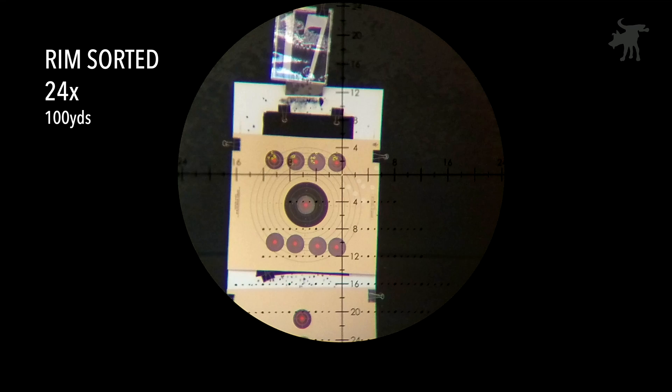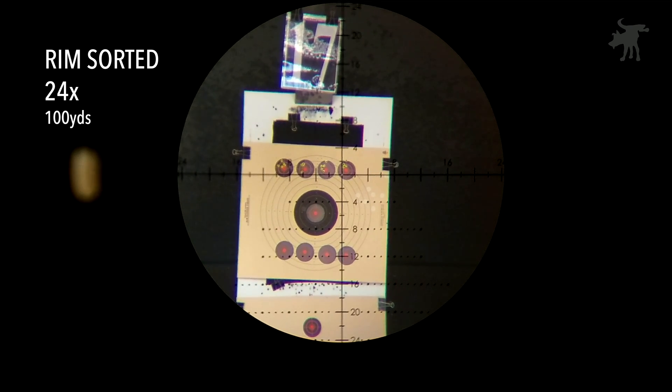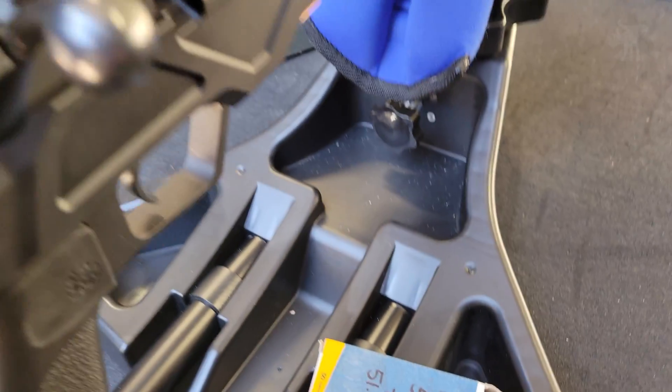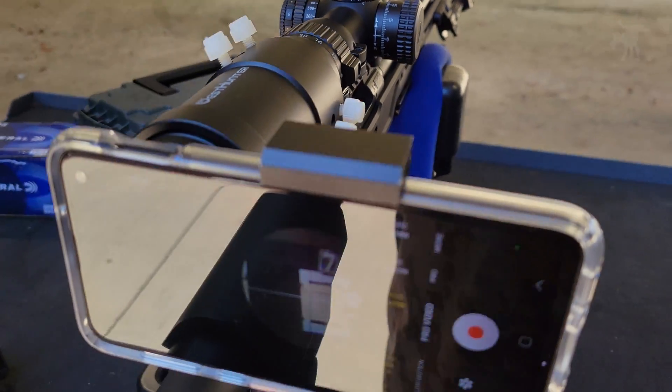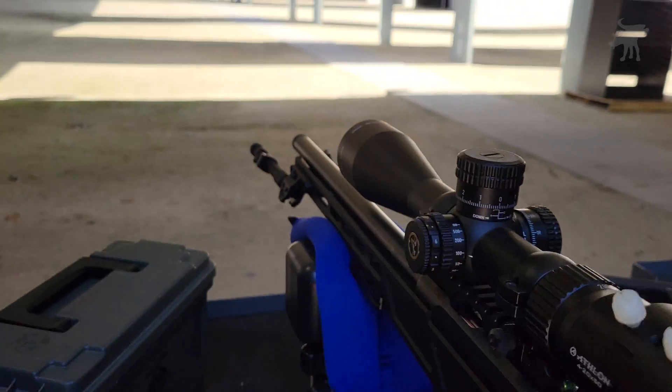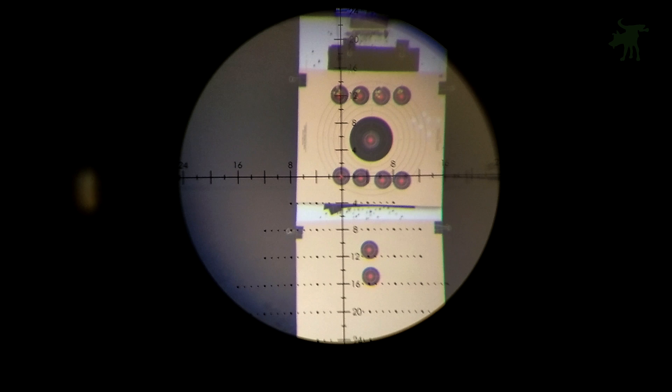All right, the rim-sorted set is done. Before I get started with the next set, I'm going to run a dry snake through the bore to remove excess wax so that the unsorted sample has the same amount of barrel seasoning as the rim-sorted sample. Now we're going to fire 40 rounds of unsorted cartridges.